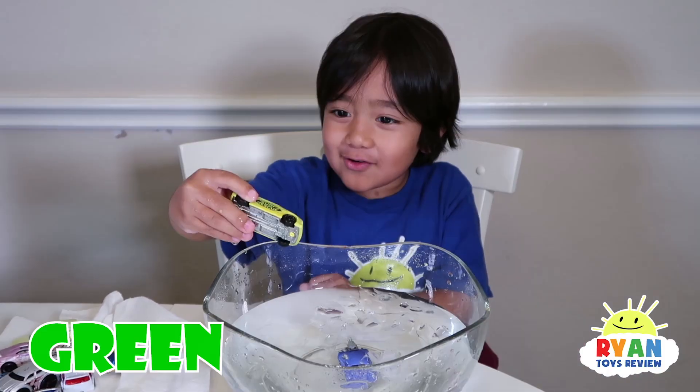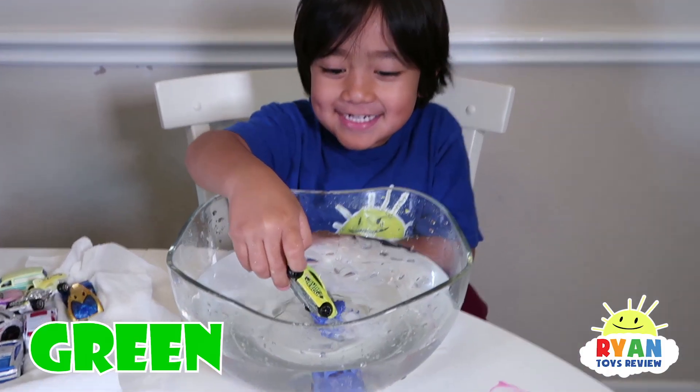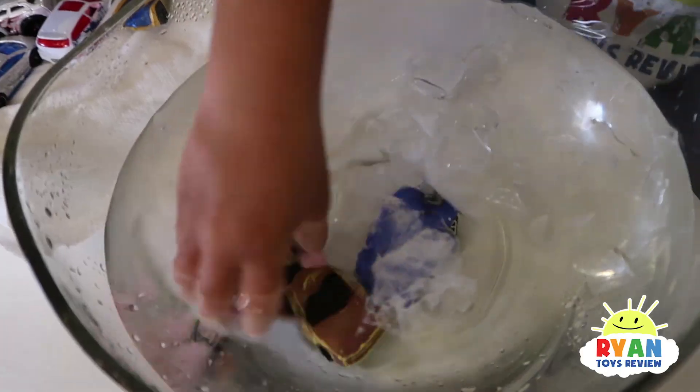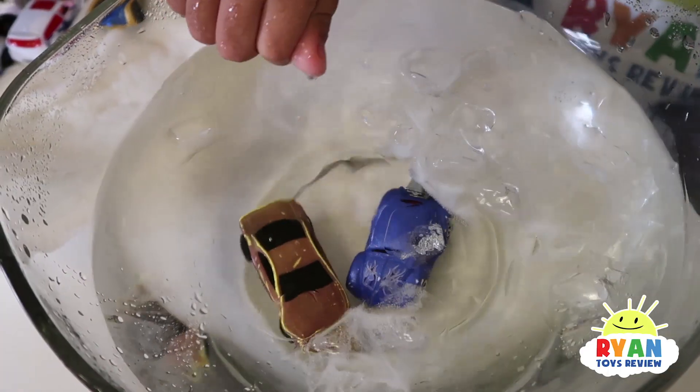Car number two — green to orange. Is it orange? Kind of like a brown color. We have to shake it. Nice.